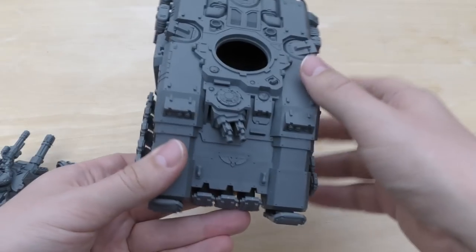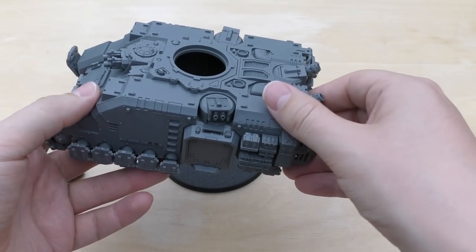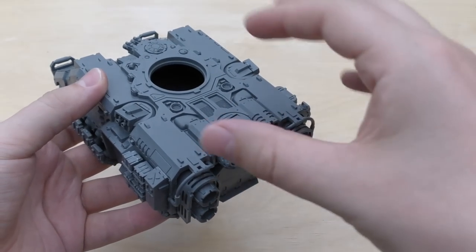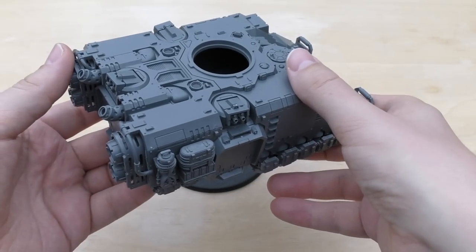It took me a little bit longer than I thought to build — time wise, probably a bit longer than the Land Raider. A Land Raider is quite straightforward. It might just be because I'm used to building Land Raiders, but this seemed to include more parts than a Land Raider.